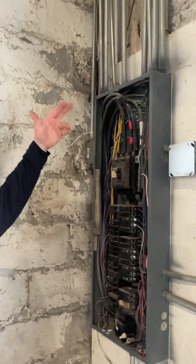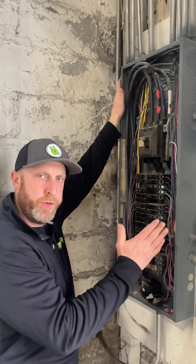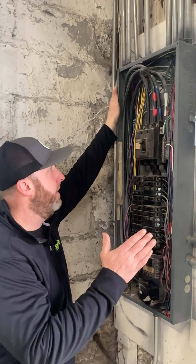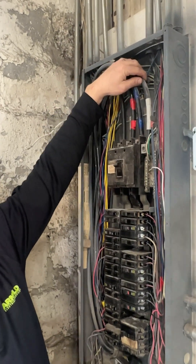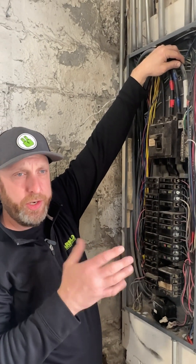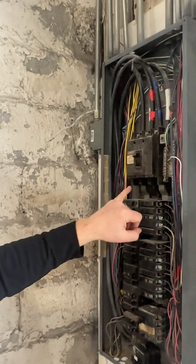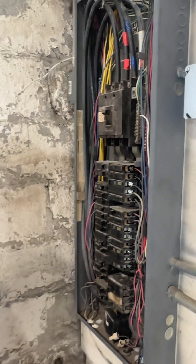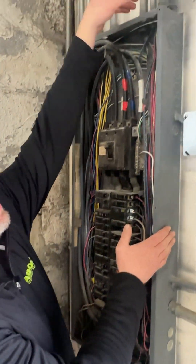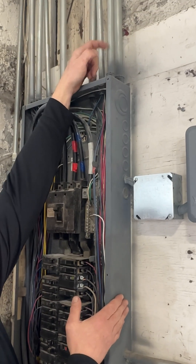So jumping back to this panel — why aren't there grounds going up every pipe? Because those grounding electrodes and the water grounding electrode are tied in through this neutral wire. The neutral wire is your grounded conductor, so those two are tied together. There's a screw here called your bonding screw, which bonds that neutral bar to the frame of this panel. When these metal pipes are locked into the top of the panel, the pipe itself acts as your ground.